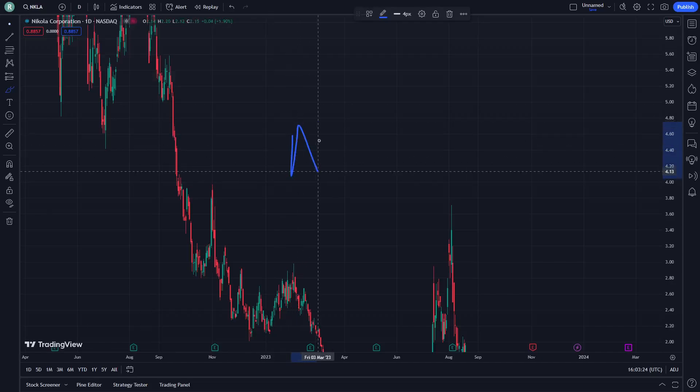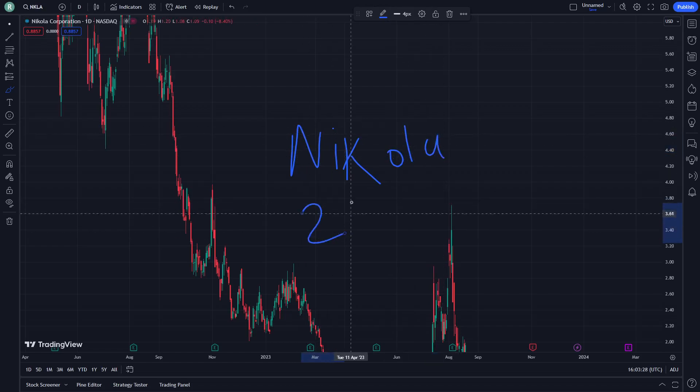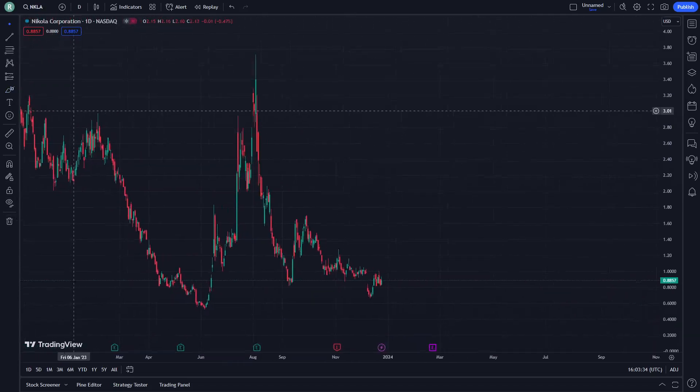Hello and welcome. Today this is Nicolas' talk and I'm going to show you right here on 25 Samber. Let's get started on this video today.